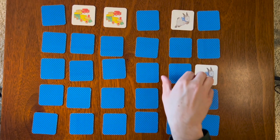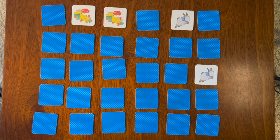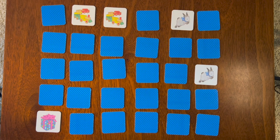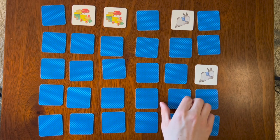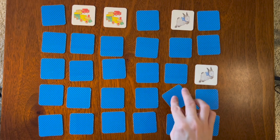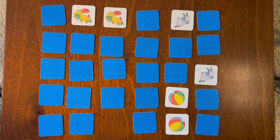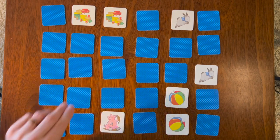Dog, pig, birthday present — oh ooh, dog! We just flipped over the dog. Beach ball, fish, goldfish. Beach ball again, pig again, and squirrel — we already flipped those over, didn't we!